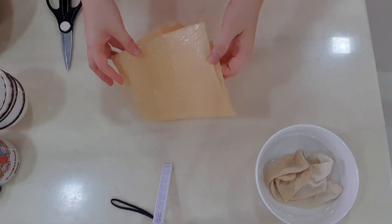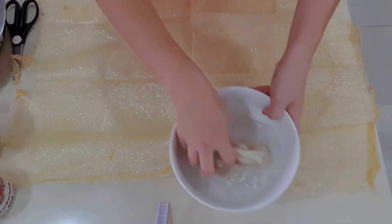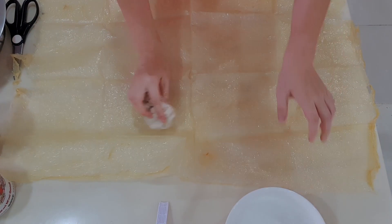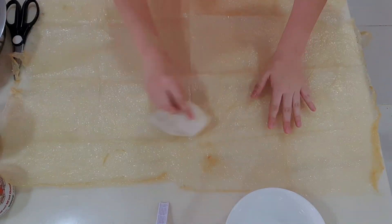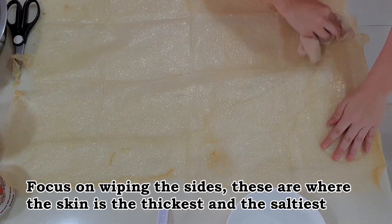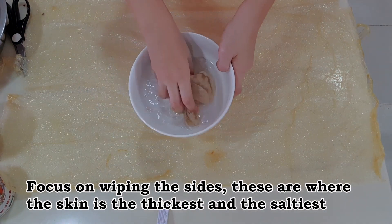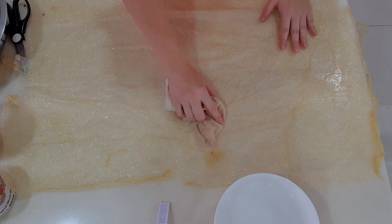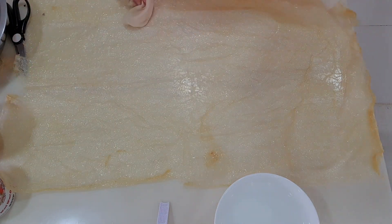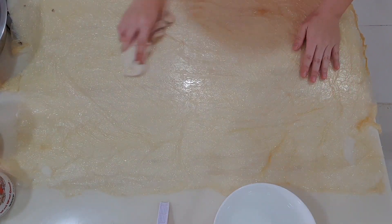Prepare a big bowl of water and a clean cloth. Lay the bean curd skin on a clean table. Wet and squeeze the cloth, then wipe the bean curd skin to remove excess salt and dampen the skin. Dip the cloth into the water, rinse, squeeze and repeat the wiping. You may have to repeat the rinsing a few times. Do the same for the other side. Change the water if you need to.